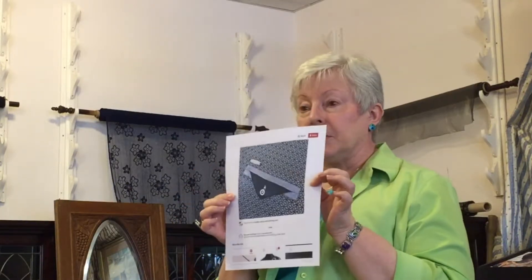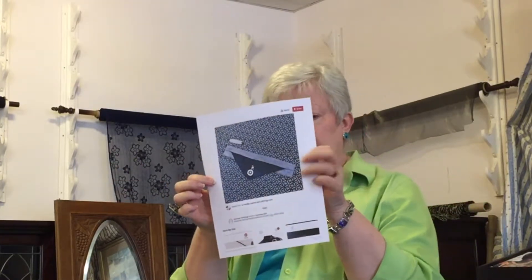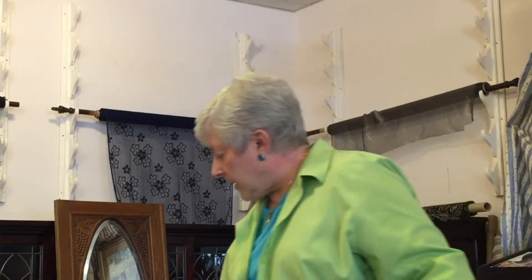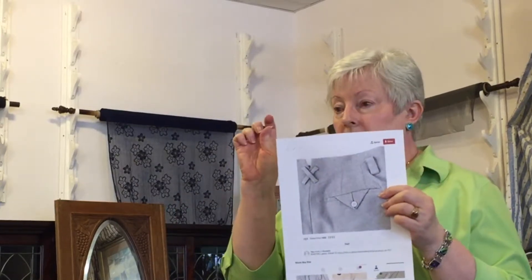Here's another cool one — it's a plain pocket that we did to begin with, but it's got a little flap added with a button. Here's one where it has just one lip and a little flap where the button is.